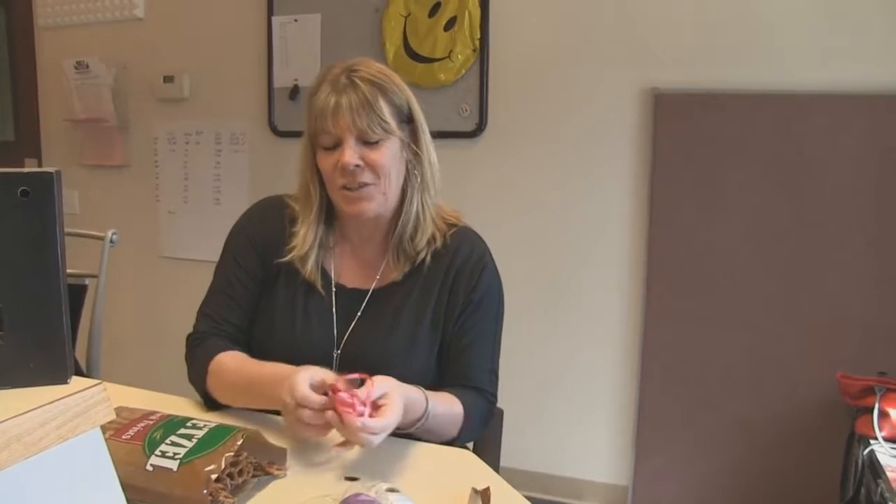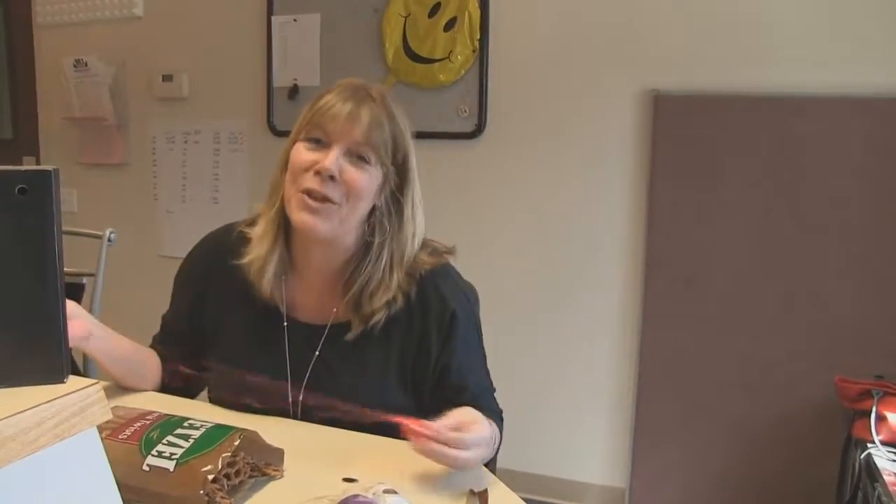They say your pretzel necklace is supposed to tell a story as to how much you love craft beer. The bigger and heavier your pretzel necklace, the more you love craft beer.